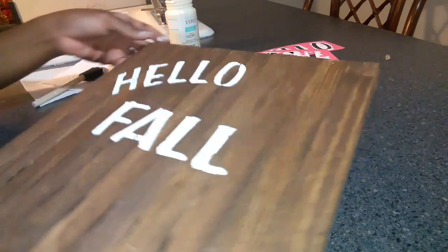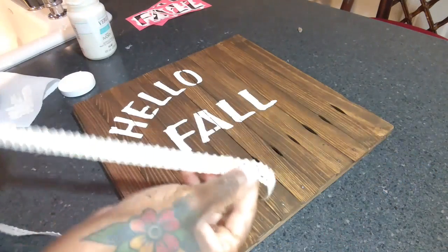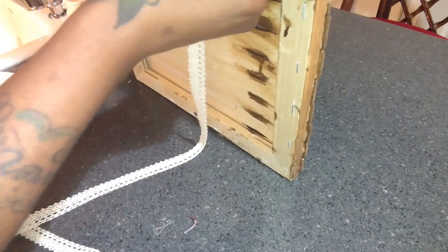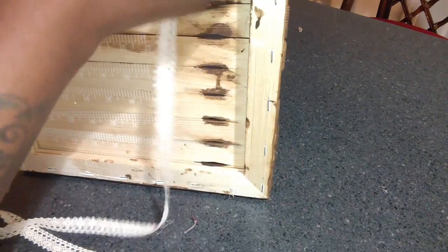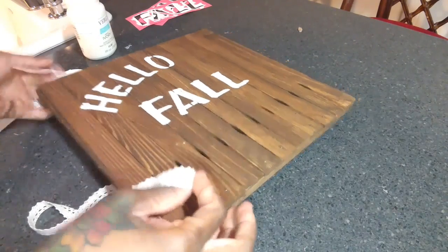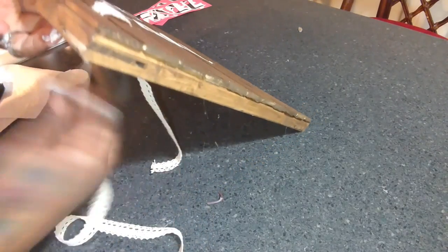And there you go — it says 'hello fall.' Now I'm going to take a piece of lace from the Dollar Tree and string it through. I'm going to start under the first one and go under, then go back in and just keep repeating it — going in and out, in and out.